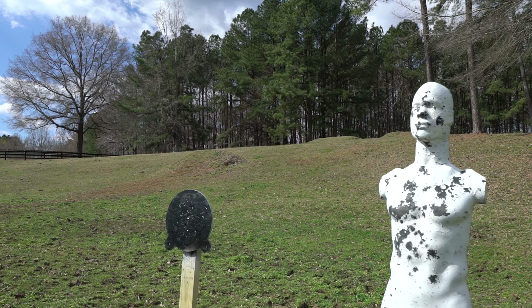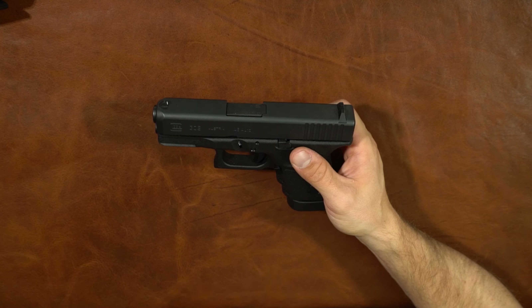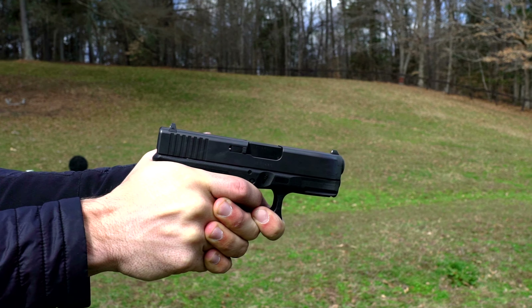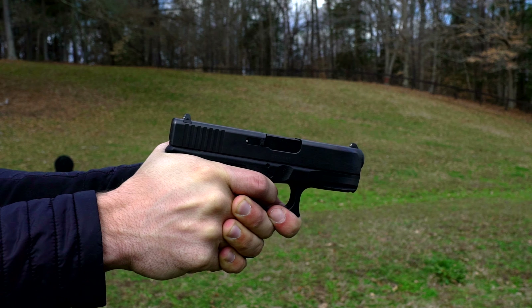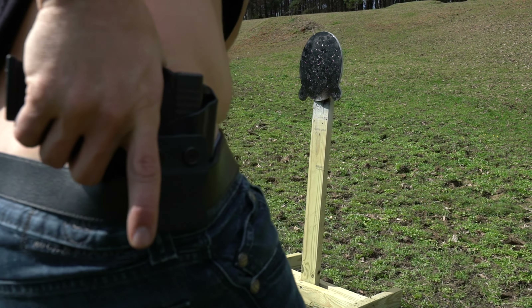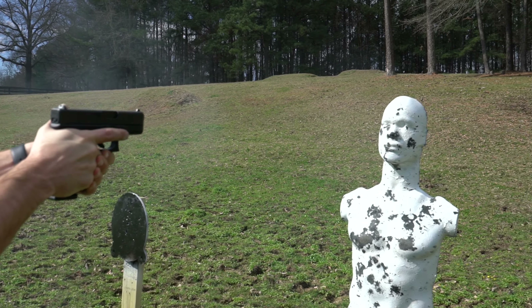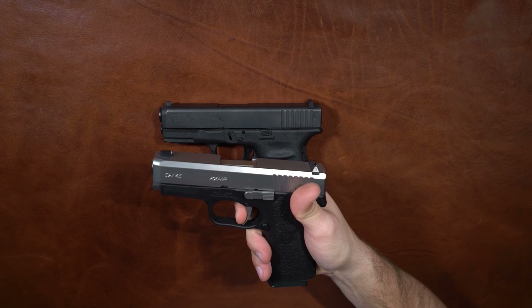For accessories, it's a Glock — magazines, mag releases, slide releases, triggers, sights, aftermarket slides and barrels — there's a million things you can do to it. The trigger is a Glock trigger: striker fired, polymer frame. It's not going to be a one-pound 1911 trigger, but for a defensive carry gun it's going to get the job done. This gun will be more accurate than I am if I do my job. It's not the best in the world, but it's not the worst either. The Kahr CW45 trigger has a very long pull and reset — not better.